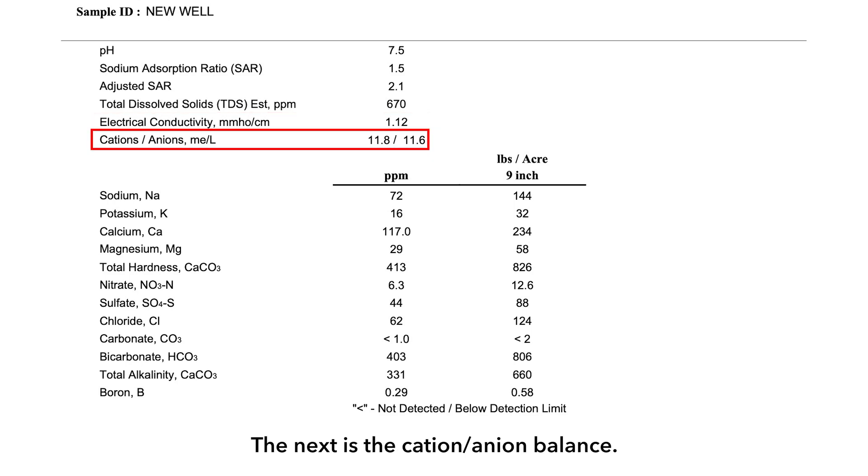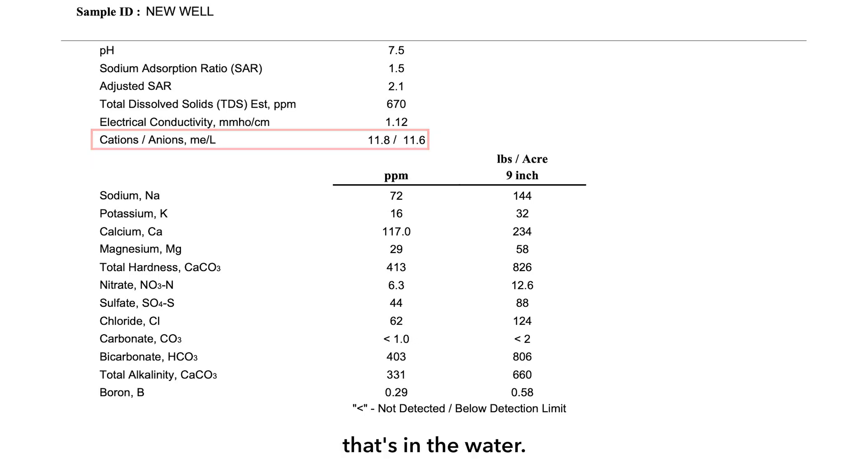The next is the cation and anion balance. Here what we're doing is taking cations — plus charges — and anions — minus charges. Those numbers should be as close to equal to one another as possible. This is a quality control aspect on your sample, showing you that we've identified everything that's in the water.